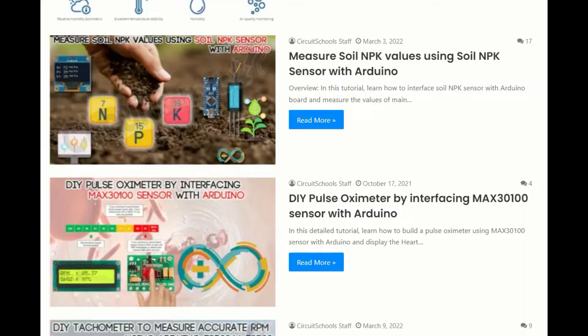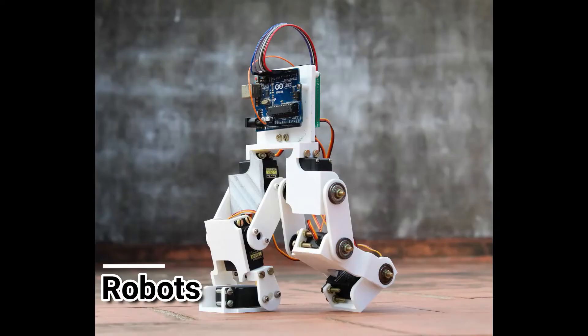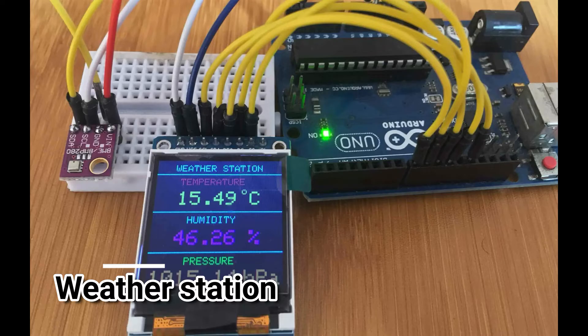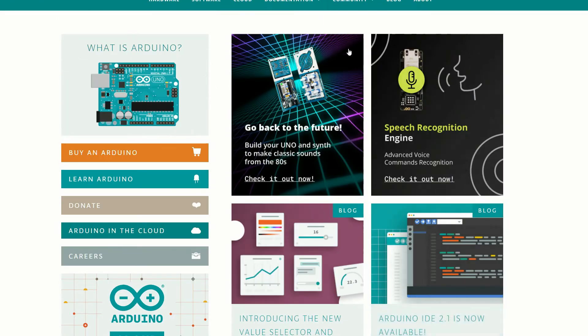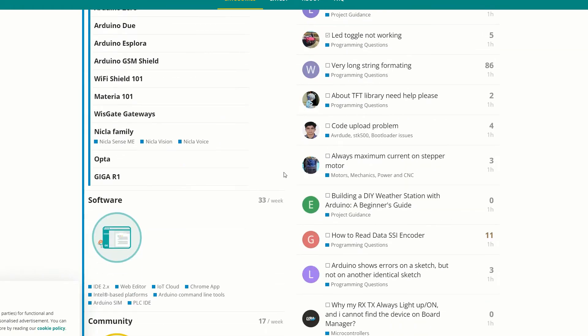So, what can you do with Arduino? The possibilities are endless. You can create robots that move and interact with their environment, automate your home with smart devices, or even build your own weather station to monitor local weather conditions. And the best part? With the growing community of Arduino enthusiasts, there are countless resources and tutorials available online to help you get started and bring your ideas to life.